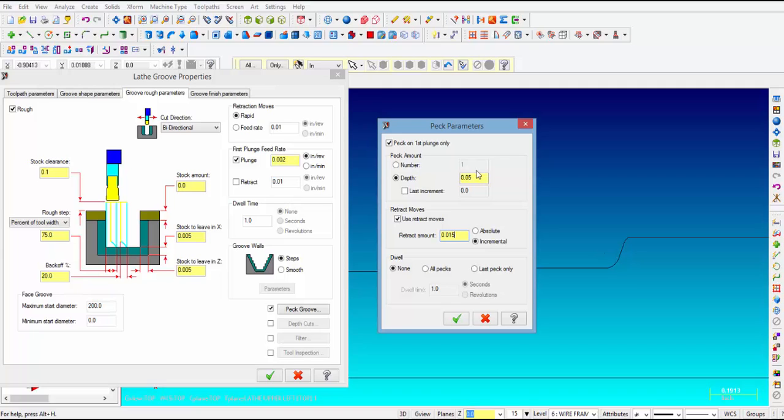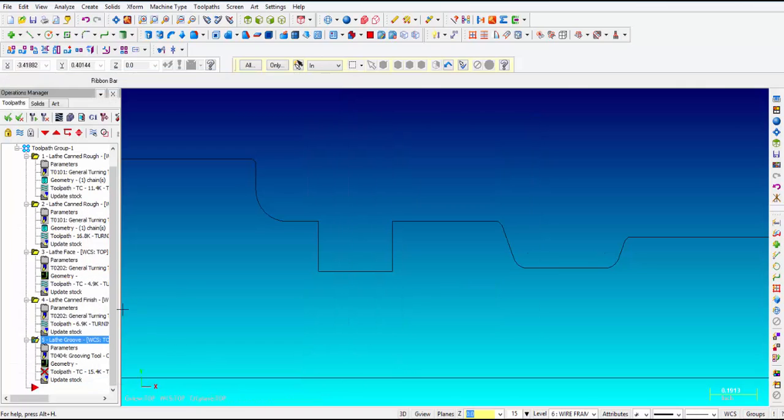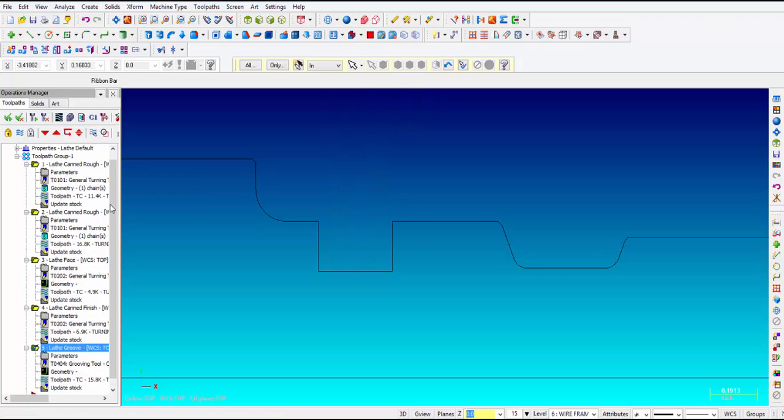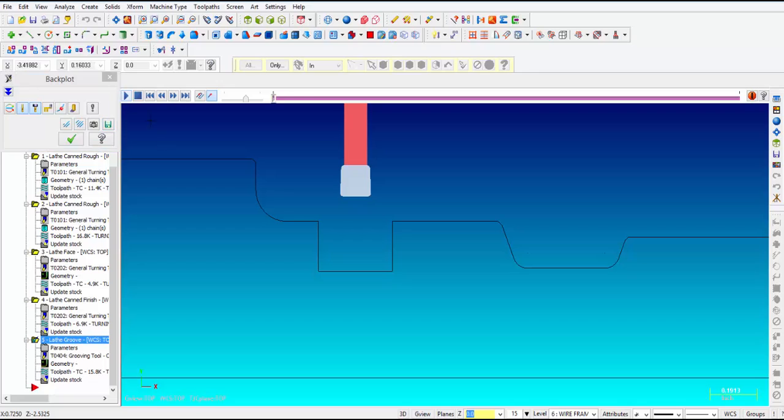That will break up the chip nicely and also relieve some of the pressure on the tool. We have a red X so we're going to go over here and say regenerate all dirty operations. Now let's watch that first move right there — you can see it starts to peck. That is what we accomplished just by turning on that pecking cycle.